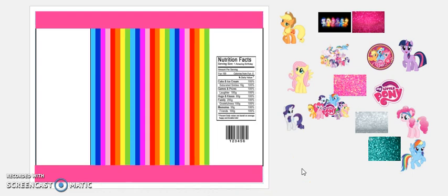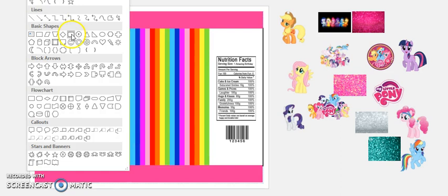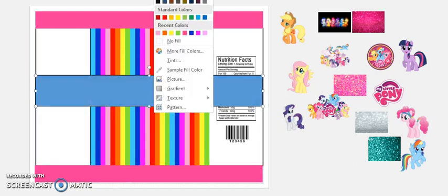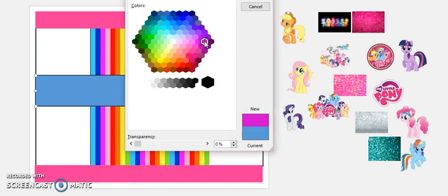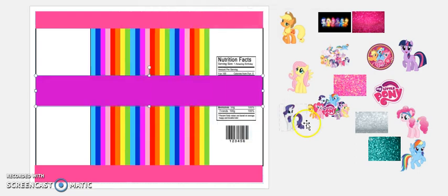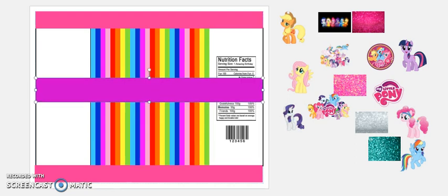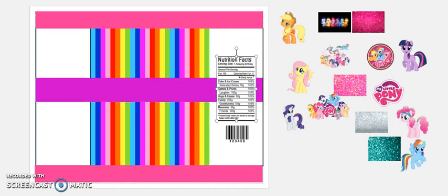That's cute, I really like that. Okay, they've got a purple border going through it, so let's go to Insert > Shapes and see what this looks like with the purple going through the middle. I'll make it a little bit thinner, then send it forward so it's in front.